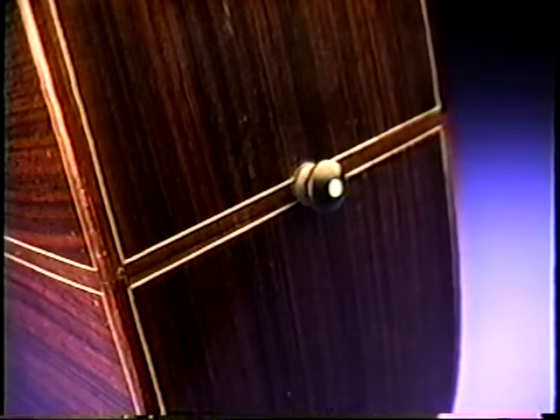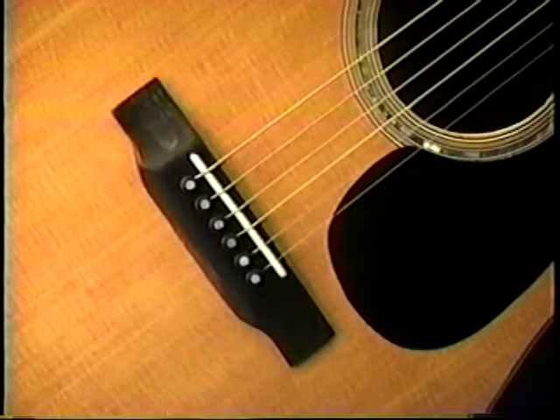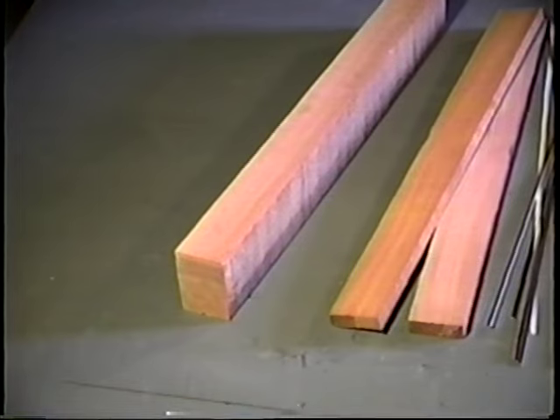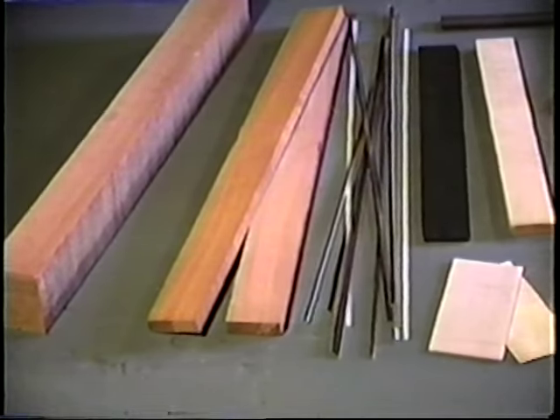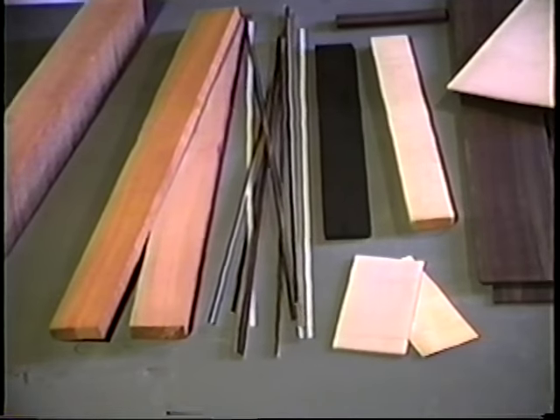Materials for bracing, linings, bindings, purfling, bridge, and other parts need to be considered after the major parts are selected. Here you can see all the materials which go into the construction of a single guitar.